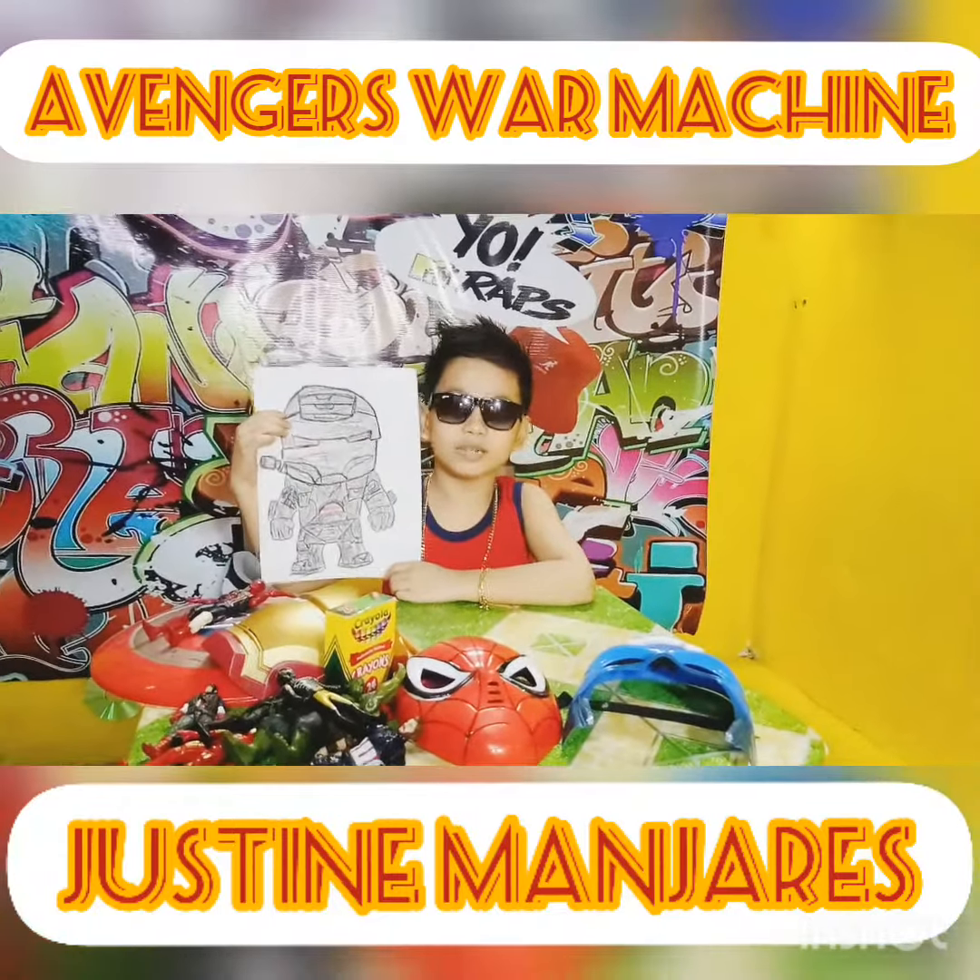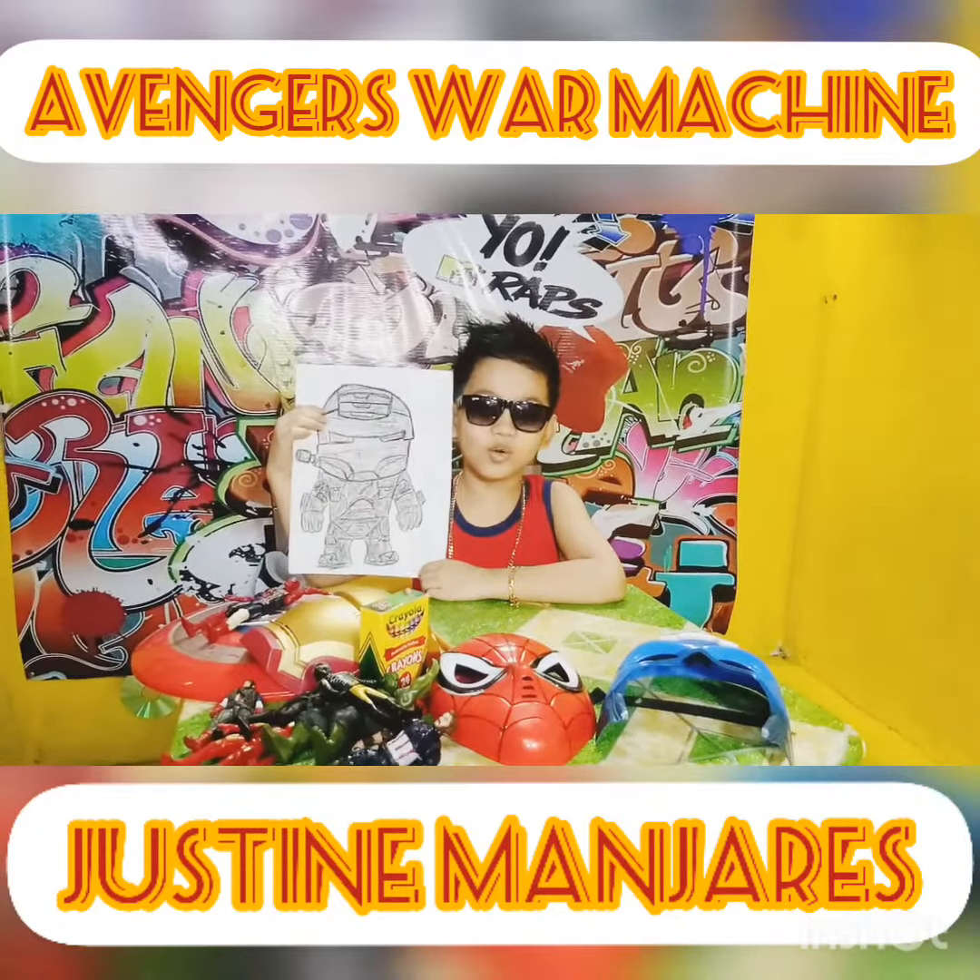Hi guys, I'm Justin Manhares. For today's video, I'll draw War Machine.